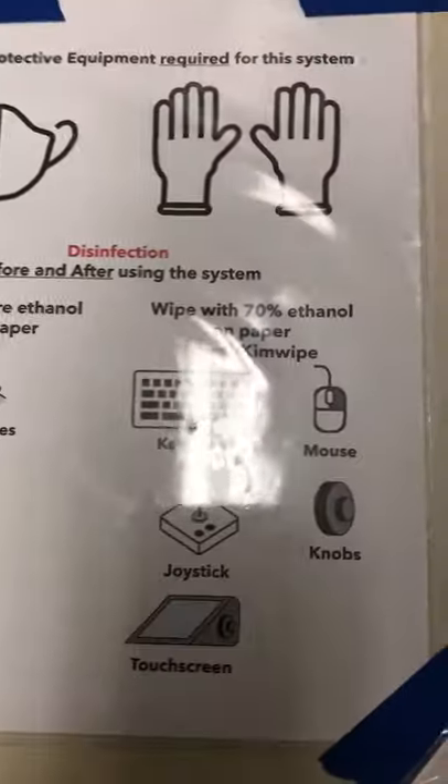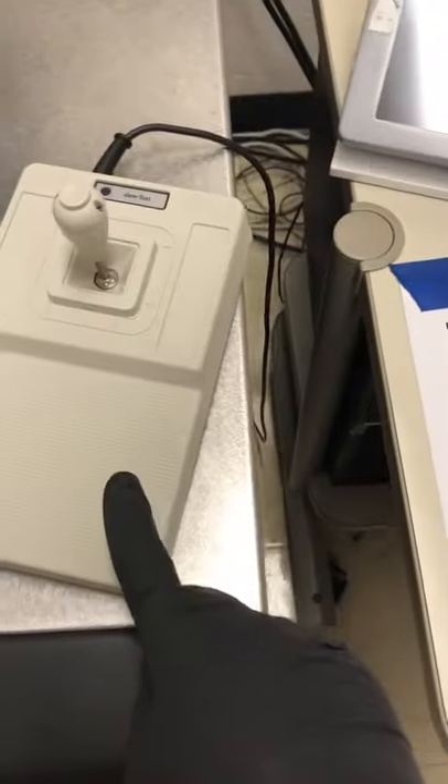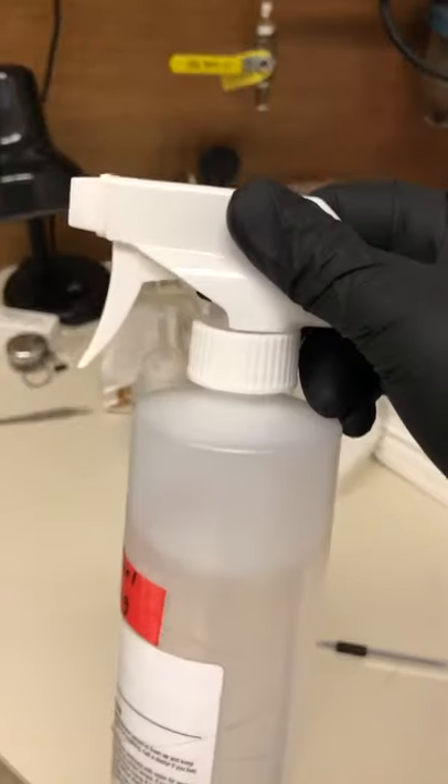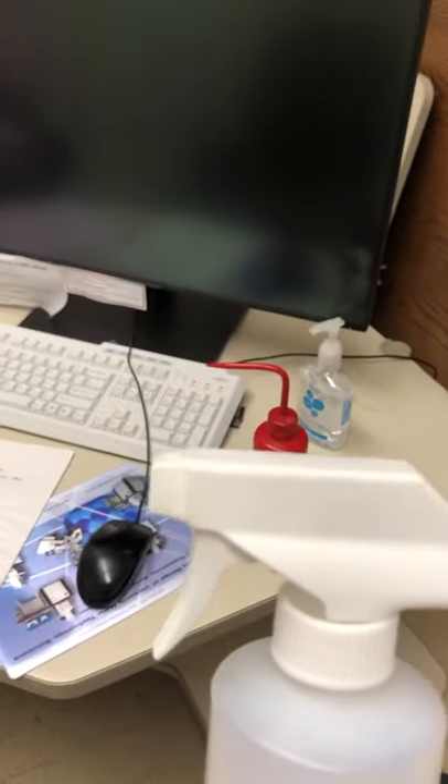With 70% ethanol on a paper towel or kimwipe we're going to wipe the keyboard, the mouse, the joystick, the knobs, and the touch screen. We have 70% ethanol here and paper towels and kimwipes. Please spray the ethanol on the paper towel and not directly on the microscope, then wipe with the paper towel.